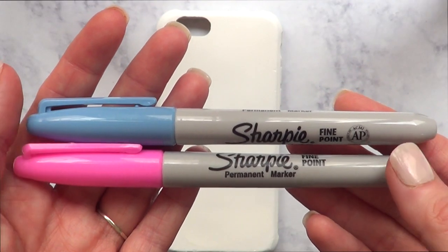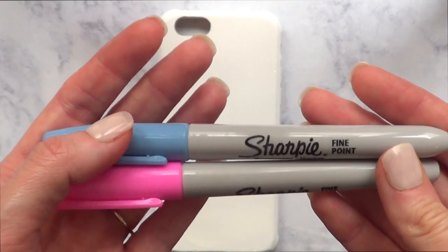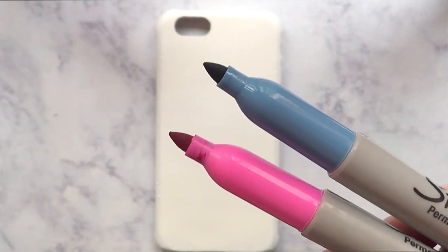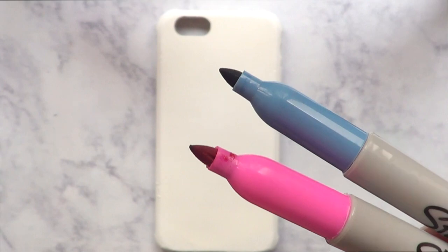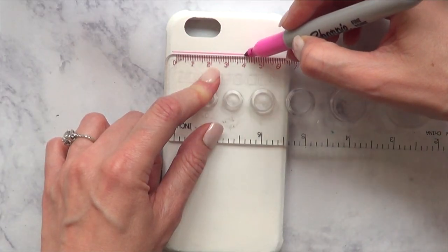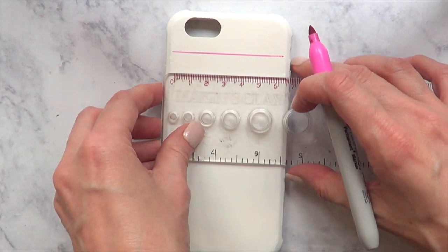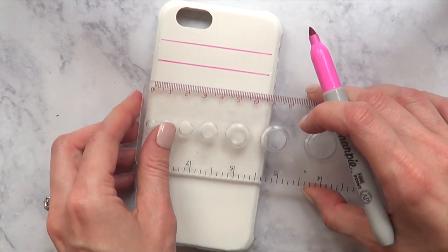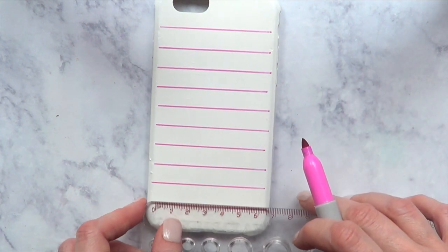Once it's done and dry, I'm going to be taking a couple of Sharpies. I'm using this pink one and this blue one — it's a fine point with some green undertones to it. I'm going to be taking my ruler and I'm going to start drawing lines. To be honest, I'm just placing them by eye — I'm not measuring the distance between one line and the next. I'm just doing it however I feel it looks better.